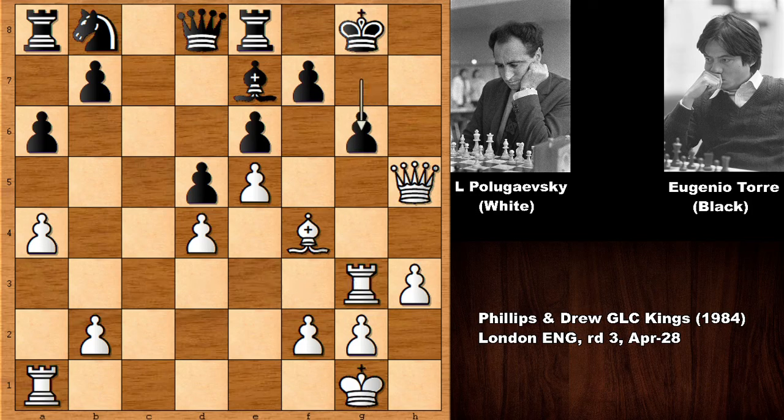He played G6. Instead of this move, Bishop to F8 should have been considered. It looks very passive, but this was the most accurate defense in this position. Lining the Rook with the King and playing G6 fails to smashing in with the Rook.